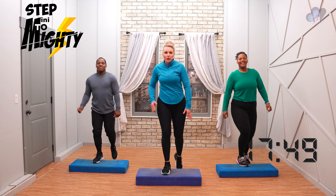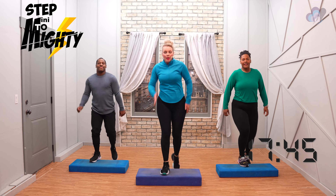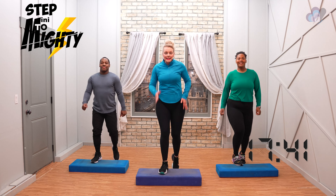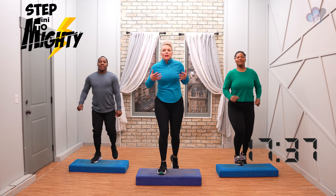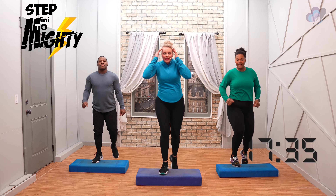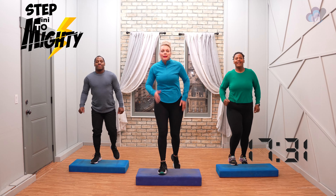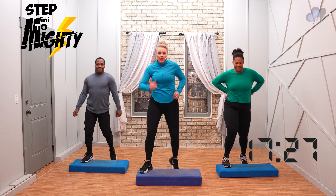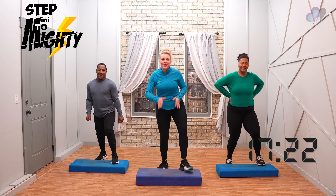Two more. Back to basics, left leg. Nice job, everybody. Nice deep breaths. Really got to start warming the body, waking it up, waking up that brain. Change. V-step. Nice work, everybody. You got it. We like the v-steps. Two more. Change it back.